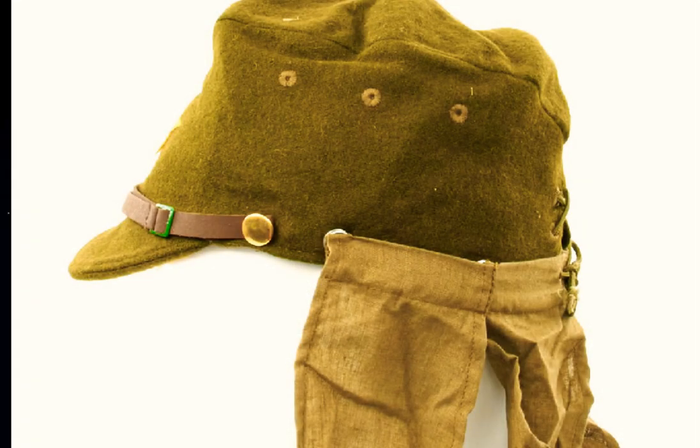For the tropical regions you will find a hat like this with four covers that will have a flap on the back to protect the soldier from the sun. This type was called Butare.